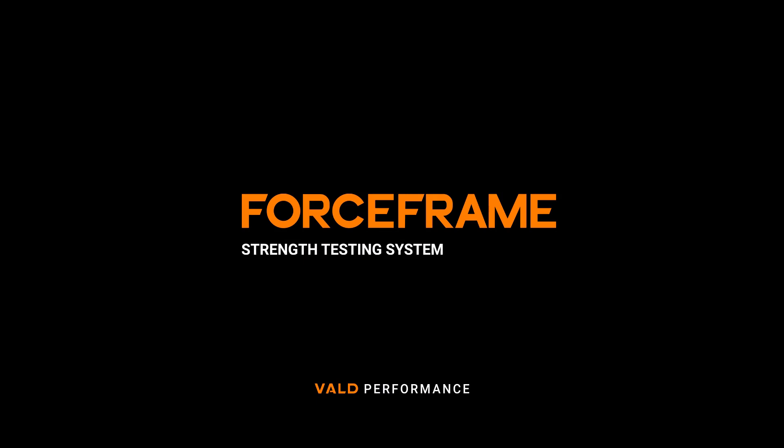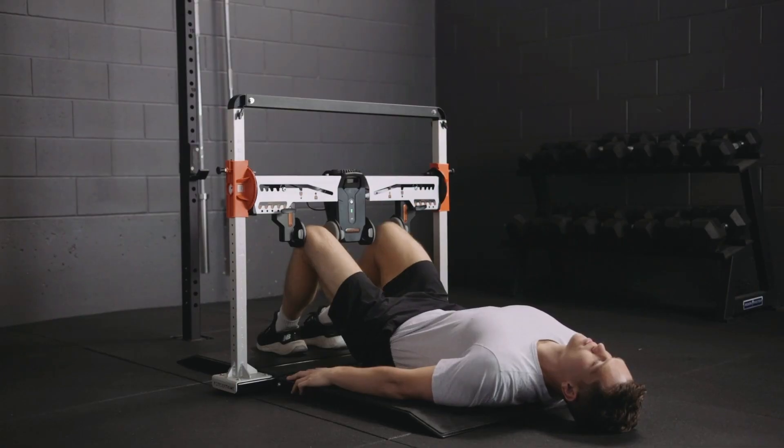Today we're going to focus on measuring isometric adductor and abductor strength using Vald Performance's force frame. The force frame enables a whole host of testing positions to be used, and in this video I'm going to focus on what is probably the most common — adductor and abductor testing in a supine position with a bent knee.